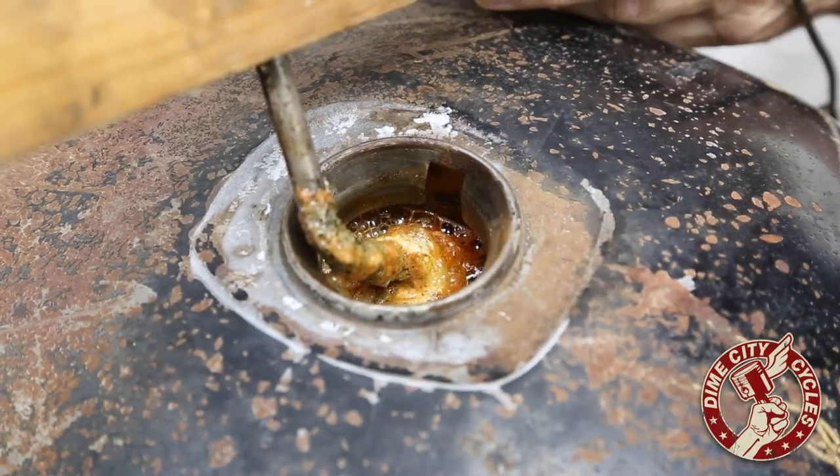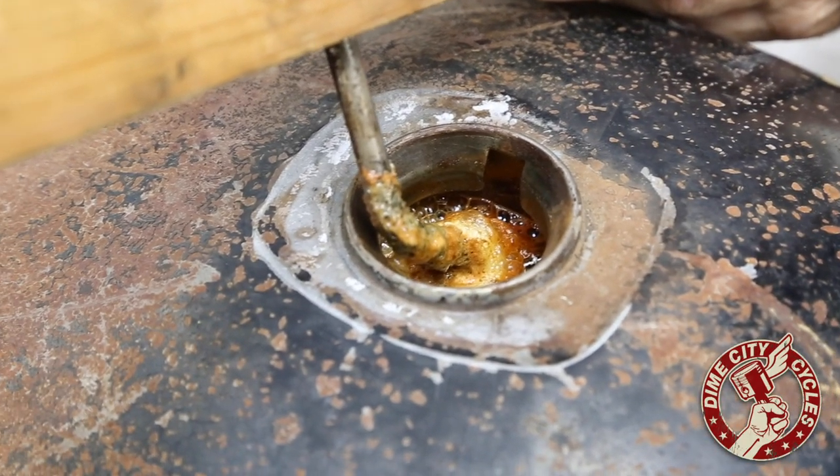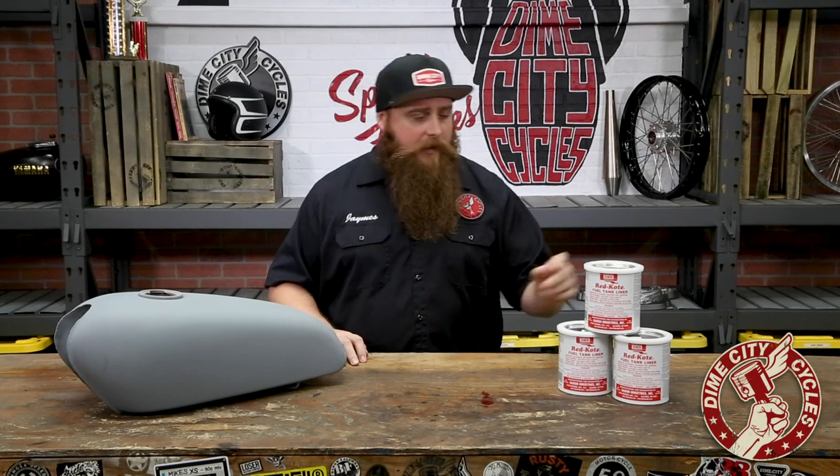Now there's a few different ways to purge that army of rusticles in there, but we're going to share that in upcoming videos so be sure to stay tuned. For today we're going to assume you've adopted your tank from a loving home and the inside is all ready to coat. Relining a fuel tank should be a fairly straightforward process and as always the DCC crew brings you the best parts to get the job done right.